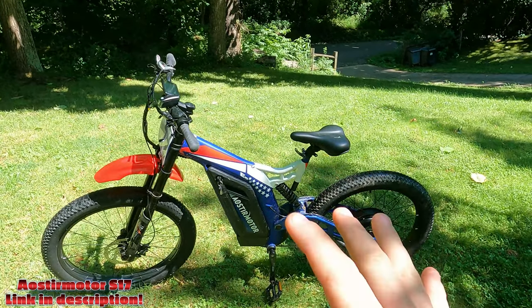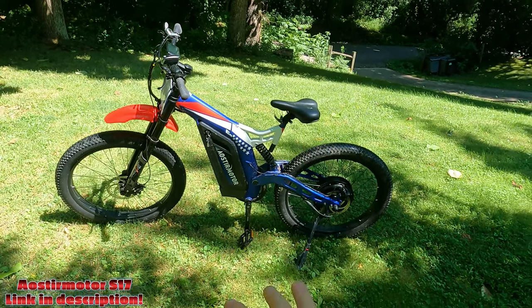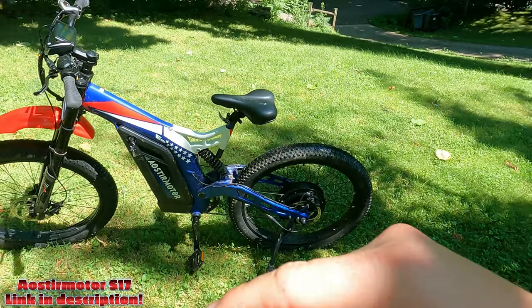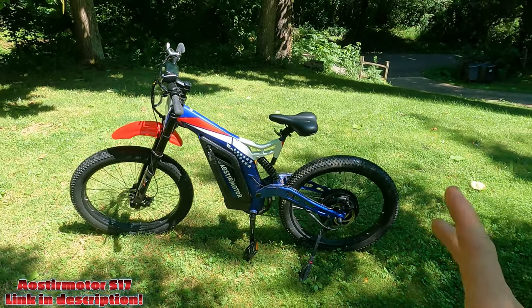What's up guys, Ryan back with the Journal82 channel. This is an Aostromotor S17. It's a 1500 watt rear hub drive e-bike, and it's my first e-bike.